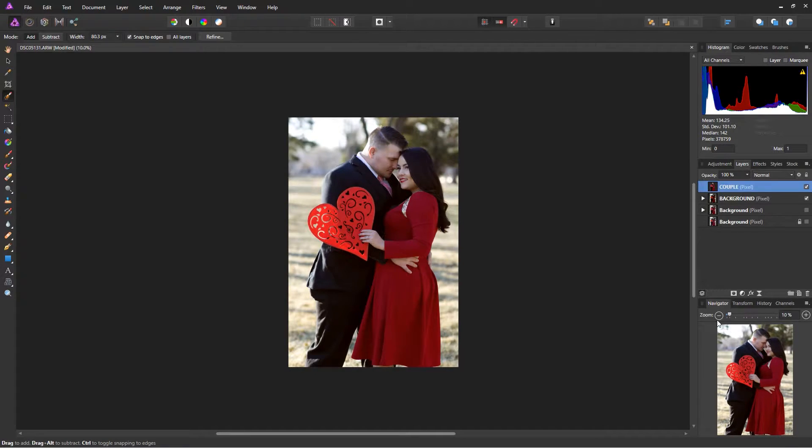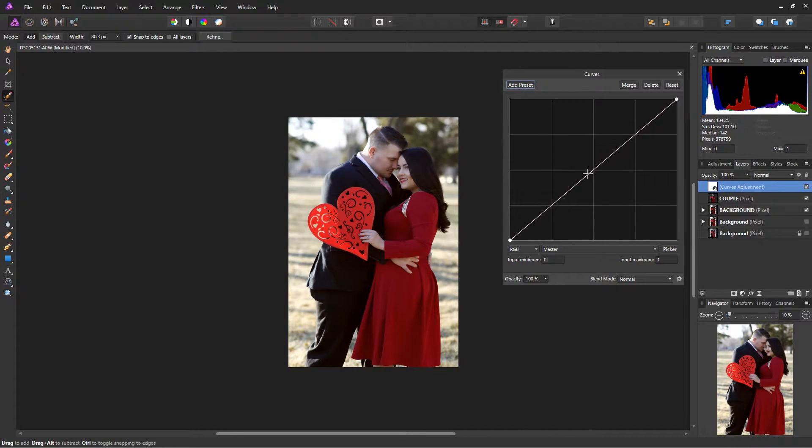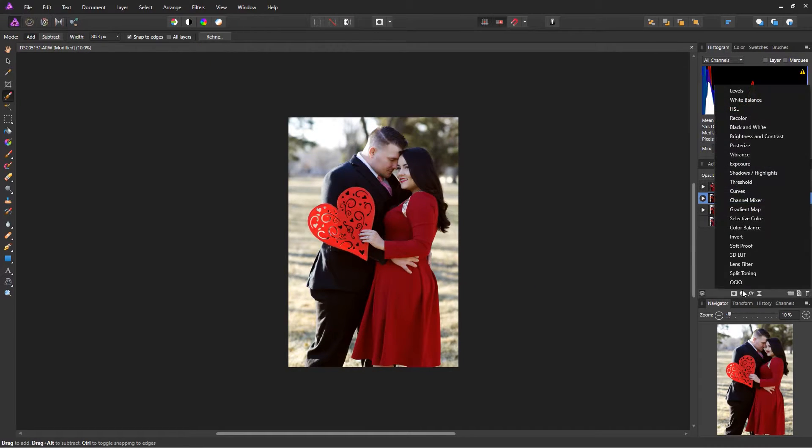Now I'll go into the couple's layer and add a Curves adjustment to brighten them up a little. I'll drag it down into the couple's layer so it only affects them — it does not affect the background. That selection tool did a great job. I'll bring the highlights up just a little and bring the darks down slightly.